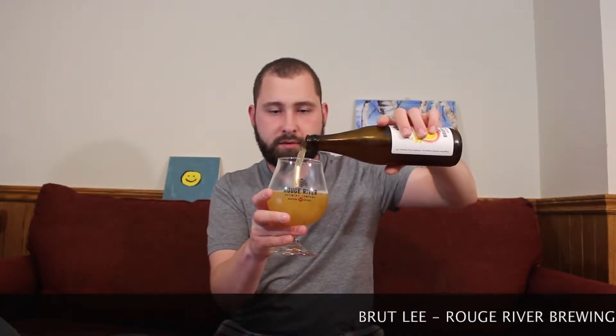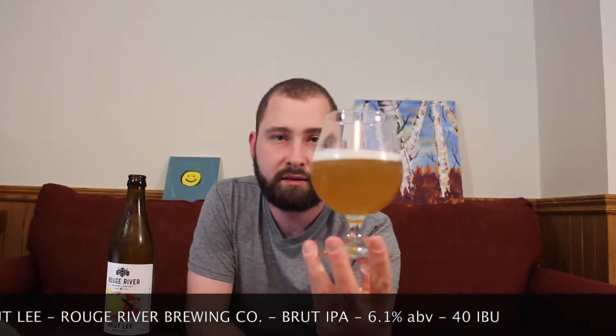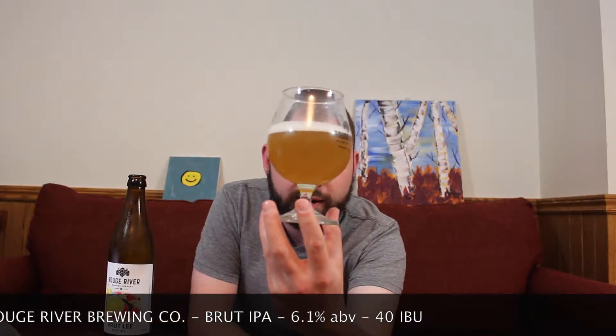So let's crack it open and see what we got. Branded bottle cap. Pouring into my Rouge River fat tulip style glass. Nice bit of a pour — just about half. Looking at the beer, it's pretty pale yellow, touch of orange in there, a little bit of a white head, and quite hazy indeed. You can't see through it at all. It's a really, really cool looking beer.